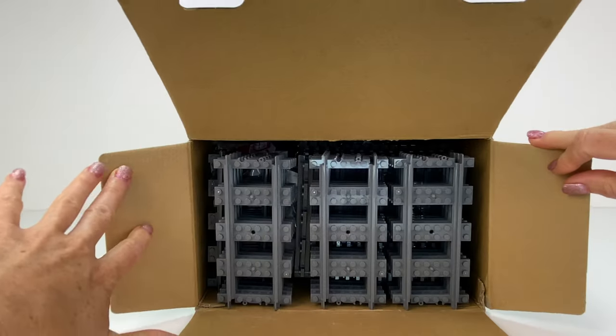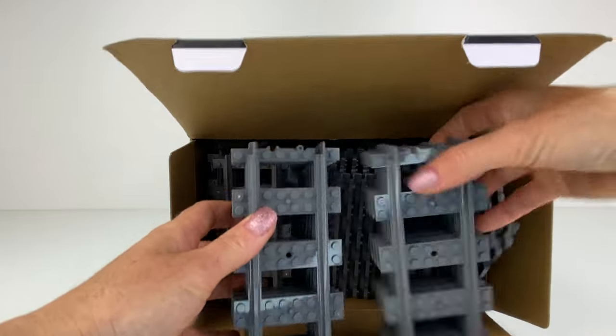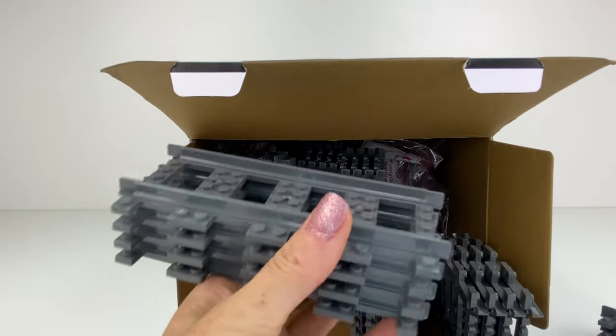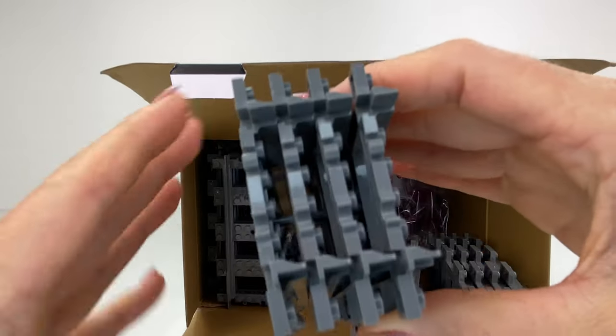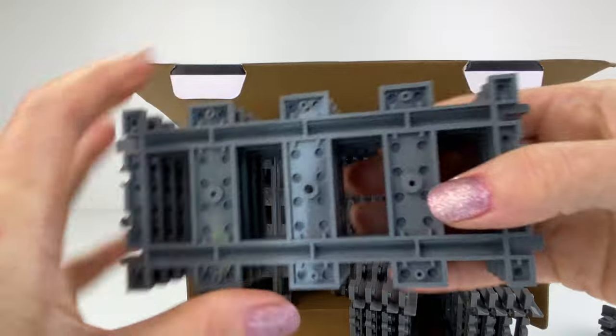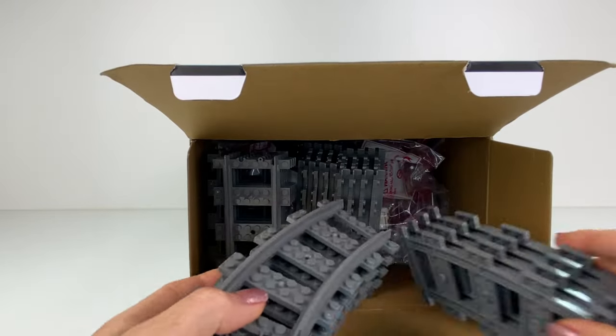So we've got some train tracks here and we get 32 of those — 16 curved and 16 straight pieces. They are stuck together with these pins in the middle there, which is cool to keep them all together and not get damaged.